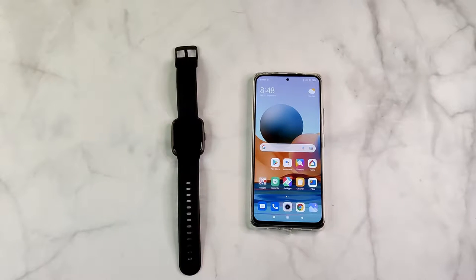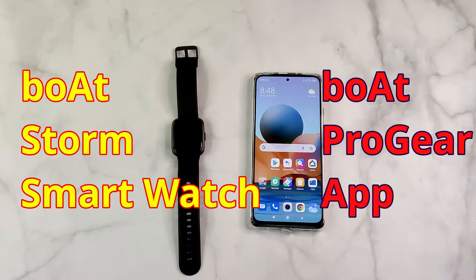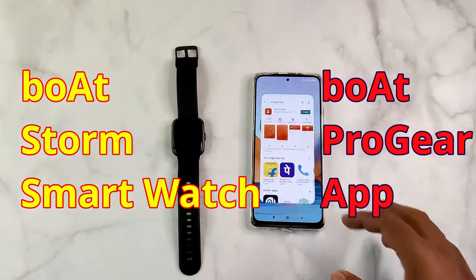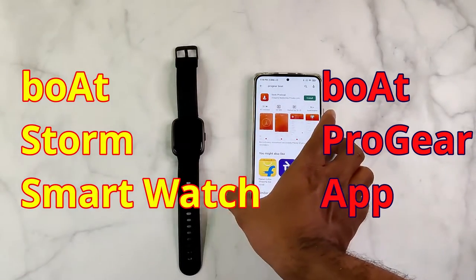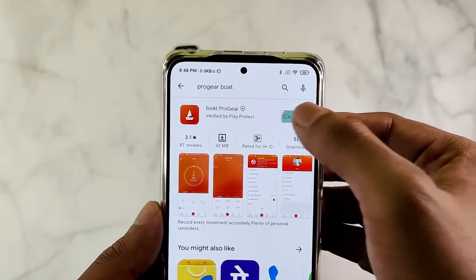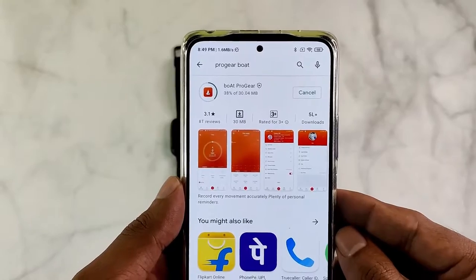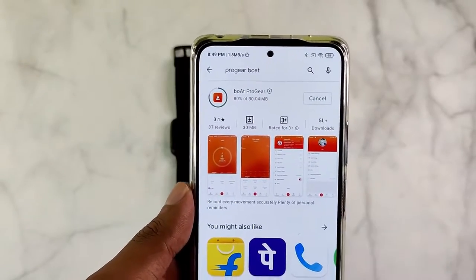If you want to leverage the full functionality of the BoardStorm smartwatch, you need to bind it with the Progear app. The Progear app is available for free in the Play Store and App Store. It has dismal ratings and too many 1-star reviews, but it is essential to store activity data and set up many functionalities like the alarm.